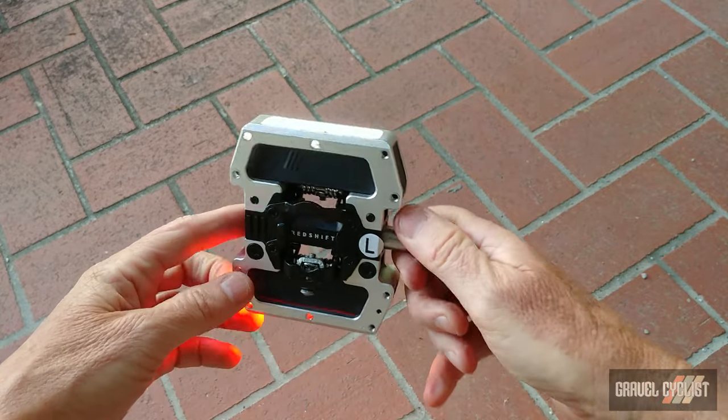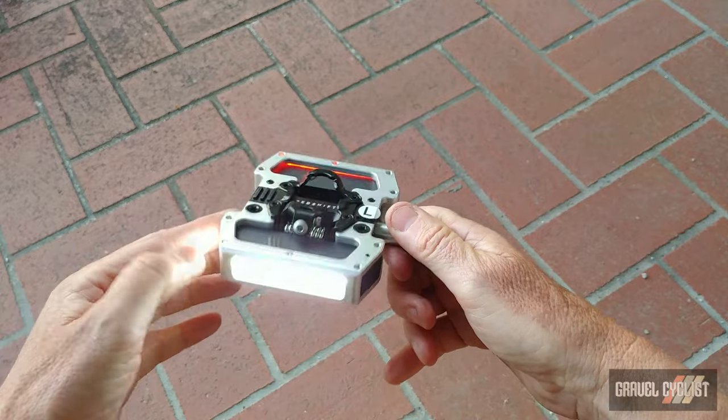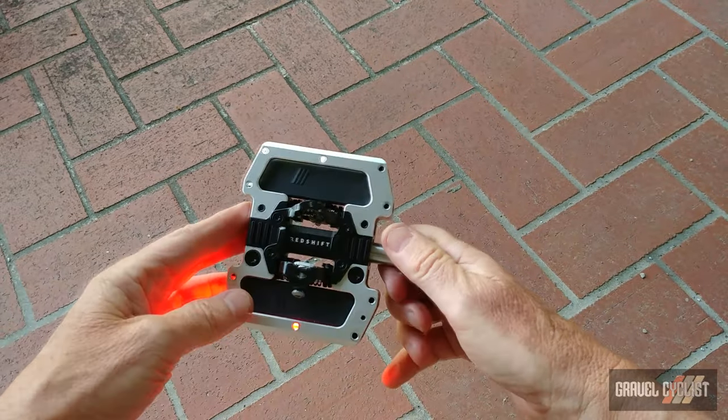The price on the Pro Clipless is $174.99 US.